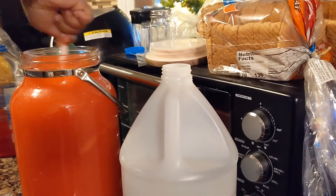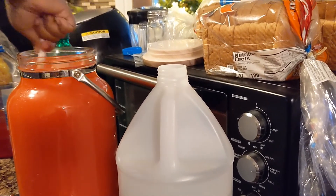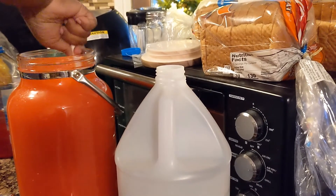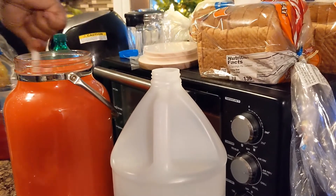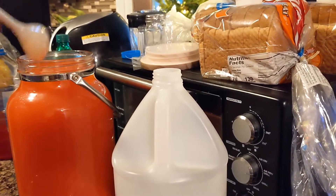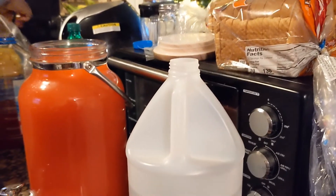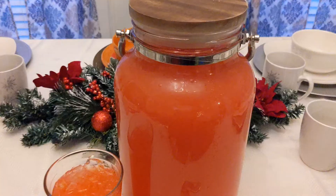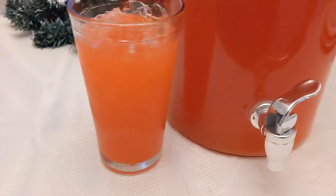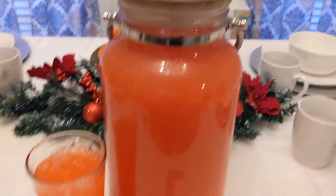You guys, this is some good southern, down-south Montgomery, Alabama — what we call the Papi Baby Punch. And there you have it, especially with some moonshine. Southern style punch — and there you go. Amen.